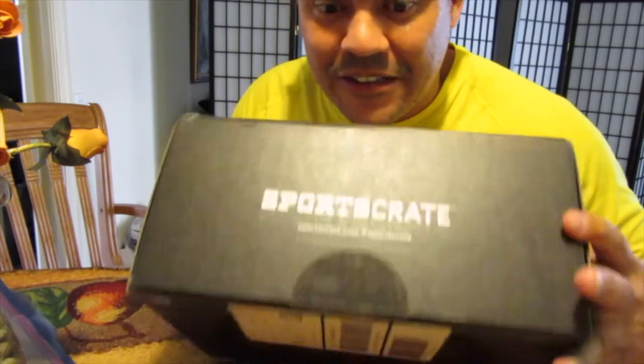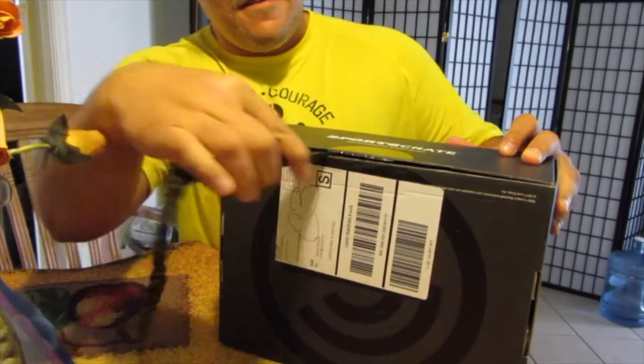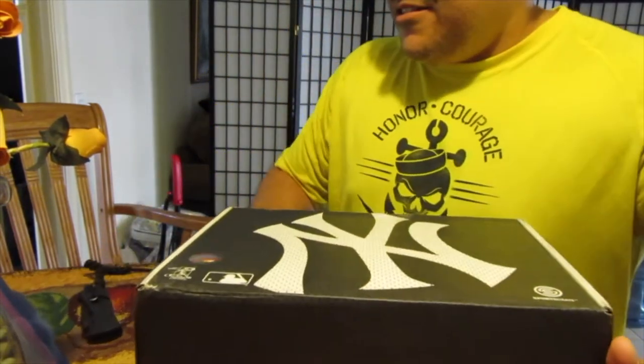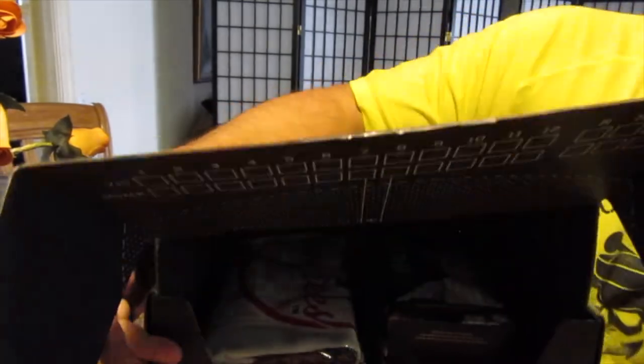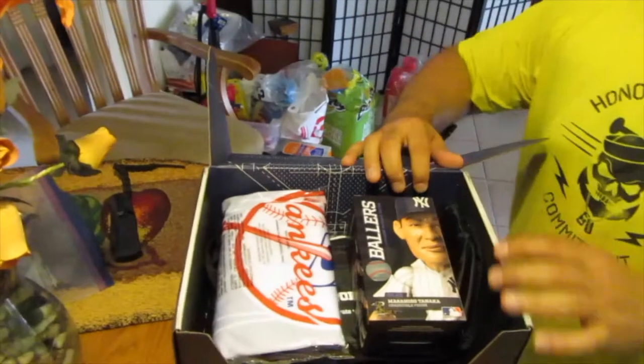All right, so this just came in today — a new box here. Yes, New York Yankees! It's by Loot Crate, it's called Sport Crate. I just got it and I'm gonna go ahead and unbox it. I don't even have any idea what's gonna be in there, so here we go. My trusty camera person, go ahead and adjust as necessary. Let's see what we got in here.